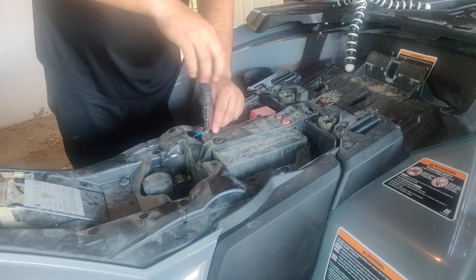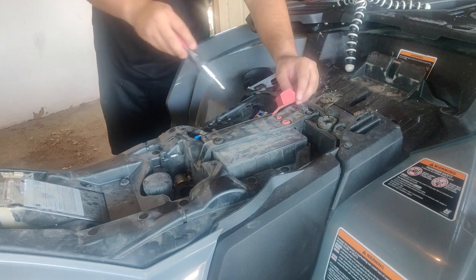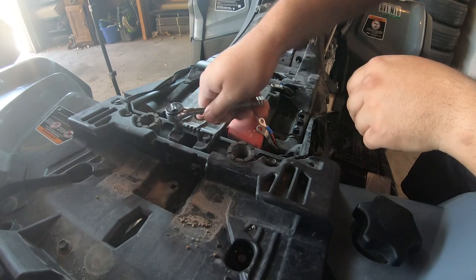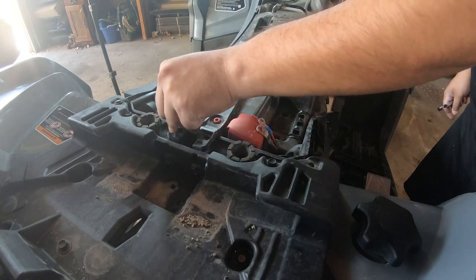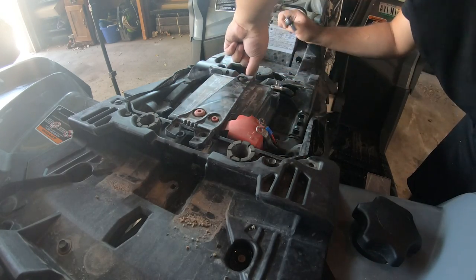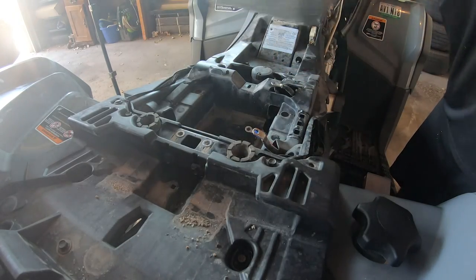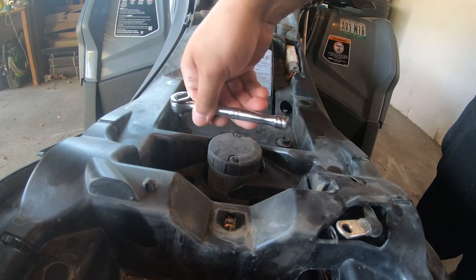Next you want to remove the positive and negative battery terminals. I also am going to have to remove the battery and tray. There are three M6 hex flange screws holding the battery plate in place. Remove the fixation plate and then the battery. Next we're going to loosen up the battery tray to make it easier to install the amplifier and run our wiring.